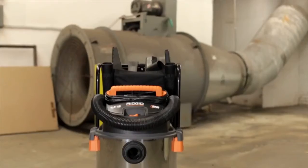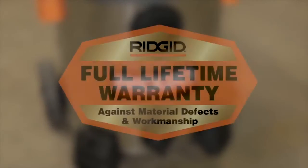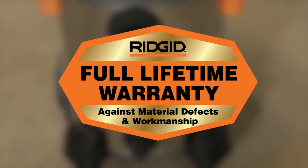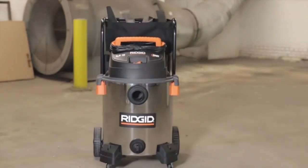When your job is complete, it stores conveniently on board. Every day you'll use the 16-gallon with confidence. It comes with RIDGID's industry-leading lifetime warranty, which gives you peace of mind. The RIDGID 16-gallon stainless steel is professional, powerful, and durable.